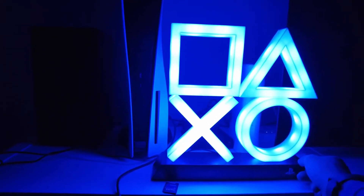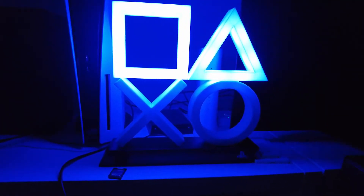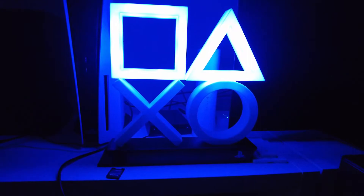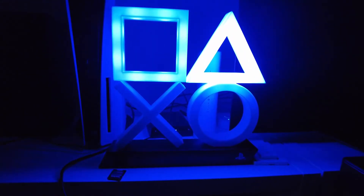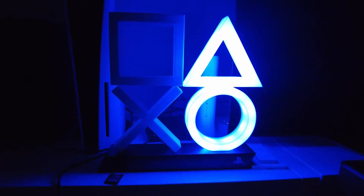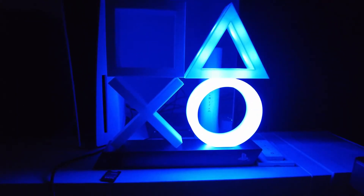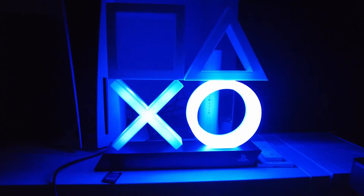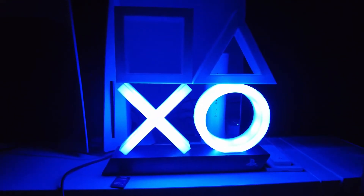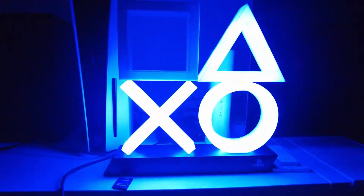And then you got the phase mode — as you can see, it phases from one color to the next one. Let's see the extra large one as well, and then we will change to the music one.